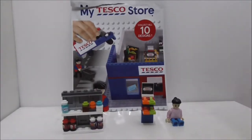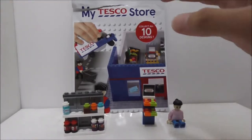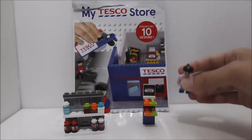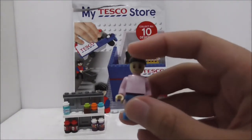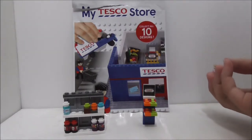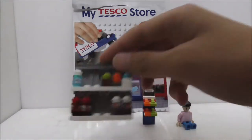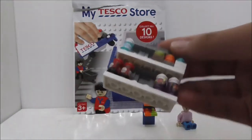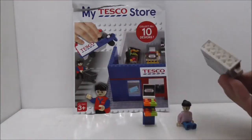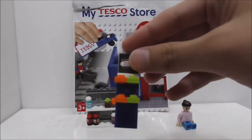Overall conclusion: this is a very average My Tesco Store set. It's definitely great that they included the figure, especially since it only has 54 pieces. It's not a bad set — I do like all the stickers with the greens and stuff, which look very cool. The build is just very normal and it looks fine.